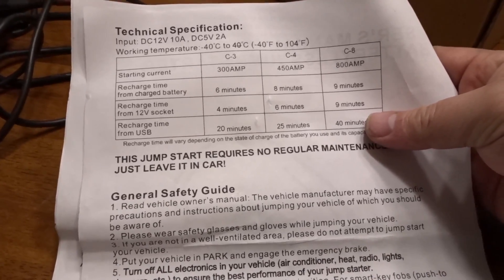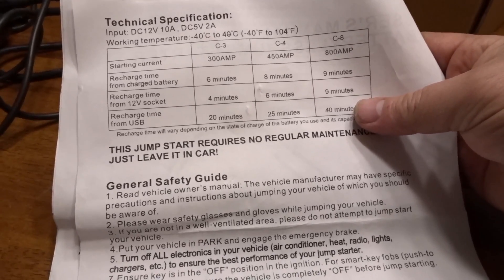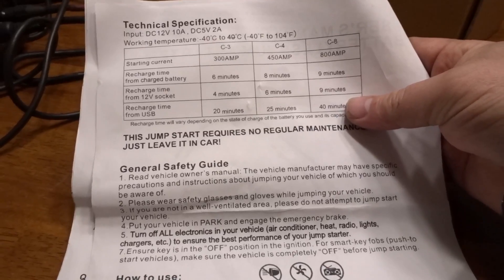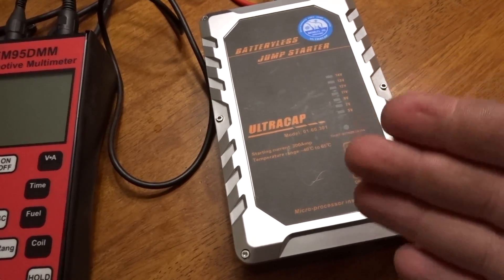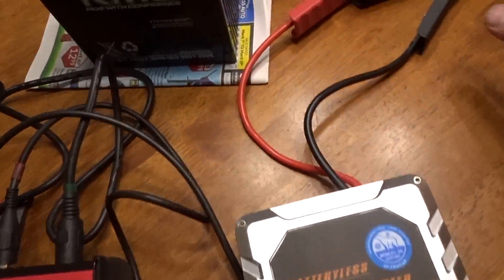The 300 amp rating has yet to be tested. Recharge from a battery is about six minutes, from a 12-volt socket is four minutes, and from USB is 20 minutes. Those numbers are pretty much dead-on — six minutes to charge up and probably less than five seconds to discharge while cranking a vehicle. These are only designed to start once — just five seconds of high current.